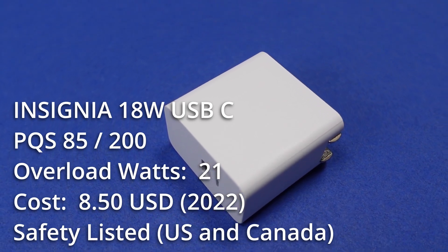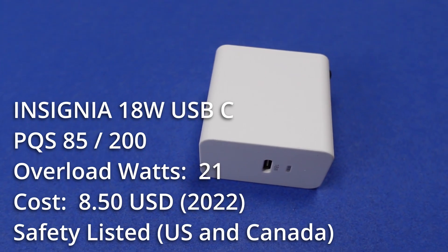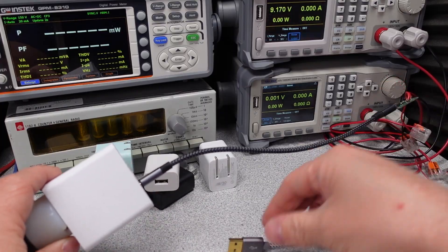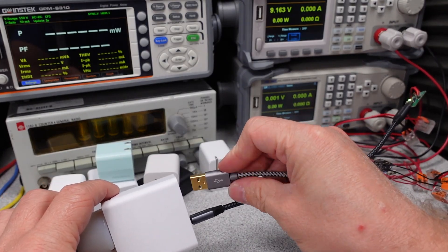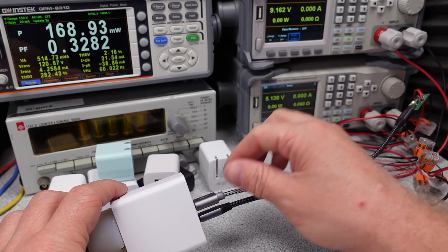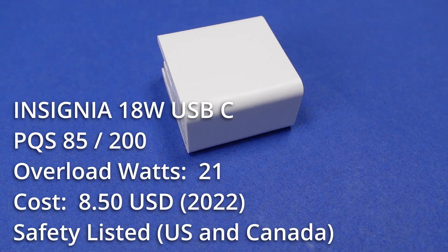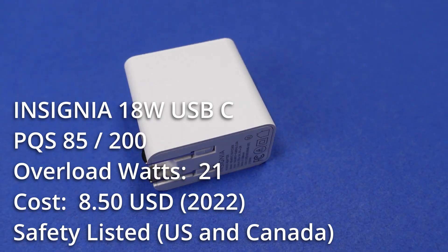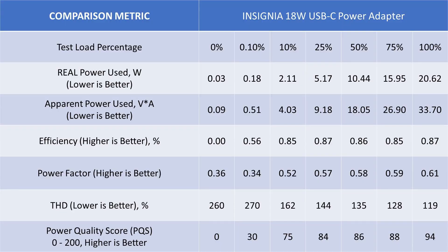The 18W adapter starts to get a little more technical in terms of modes of operation. The USB-C port is 5V and 9V capable, so this can charge most phones at a moderate pace, but won't charge some tablets and no laptops. This uses the USB Power Delivery 3.0 specification to increase voltage to more efficiently charge connected devices. It has a TUV safety listing and costs around $9 USD, which is reasonable. The adapter safely overloaded at 21W and recovered to 5V after removal of the overload. Idle power is low but noisy, and the general performance is also not great. The efficiency is in tolerance with DOE6 requirements.